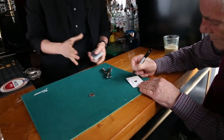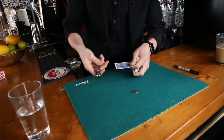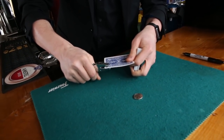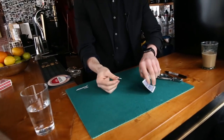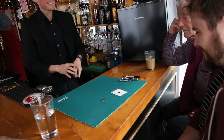Now I'm gonna create the puzzle. In this corner I'm gonna punch a hole — just about there. And here's the puzzle: you guys have got to try and get this coin through that hole without tearing the card. Okay, that's the puzzle.